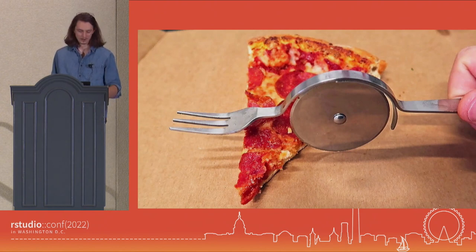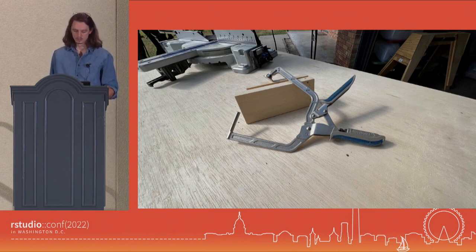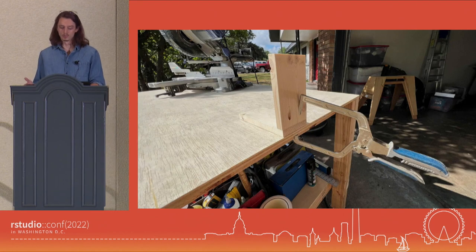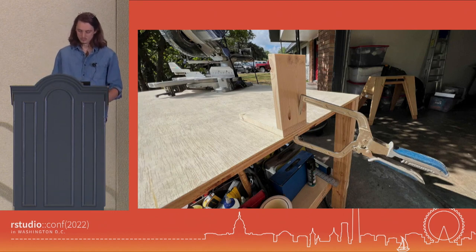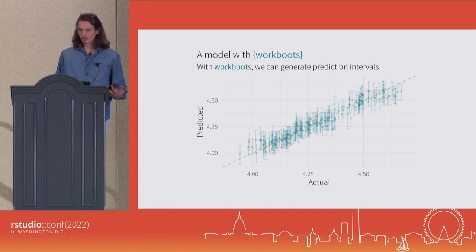This abomination, we don't really have to talk about too much. But one tool that I use often that is niche and specific is this Kreg jig. On first glance, you might not know what it would be used for — it's got this odd cylinder on one side. But you can see that in a specific scenario, it's a perfect tool for this job. And that's kind of what I like to think of Workboots as. It is a specific tool for a specific job, and that specific job is for when you are building a model and you would like to generate a prediction interval, but you're using a model type that on its own only generates point predictions. Workboots will let you take that model and generate prediction intervals.